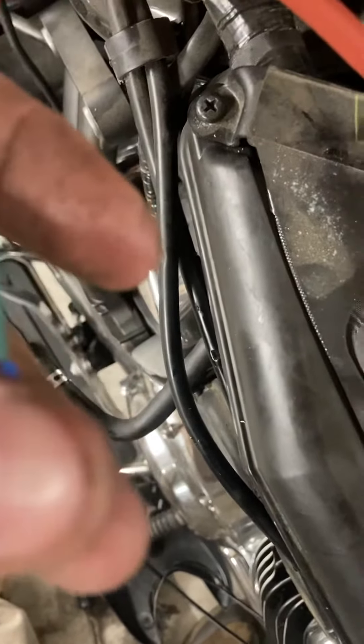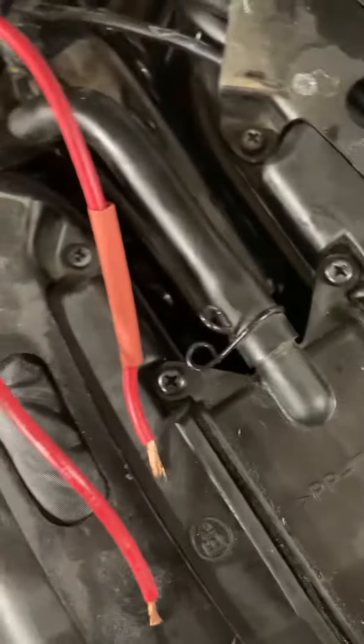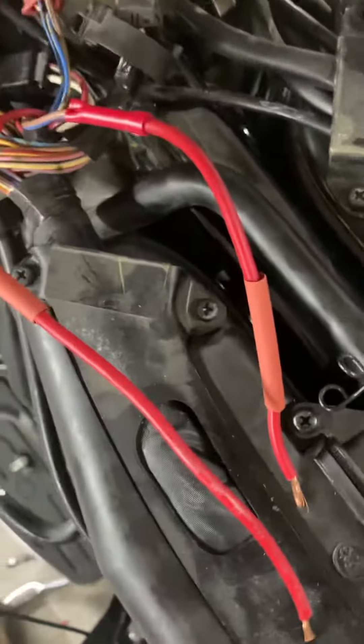That gives me an extension or a pigtail. When I put these connectors on, I need to crimp those. Then I can come back and solder all of these connections, and I'm going to use heat shrink tubing. In the final step I'm going to plug these into the proper points on the relay.